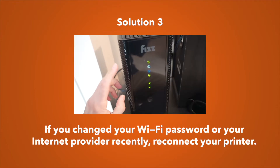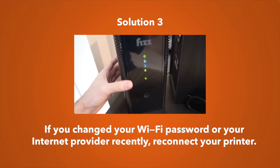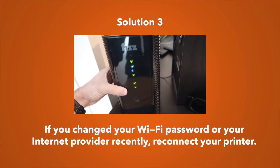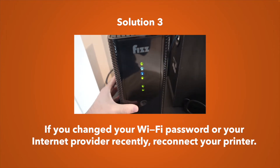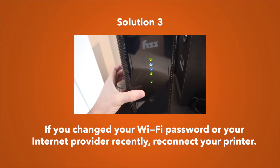If that still didn't work, here's a third solution: this applies if you recently changed your Wi-Fi password or your internet provider. If you've done one of these, you'll need to completely reconnect your printer to your computer or phone from the start and restart the pairing process.